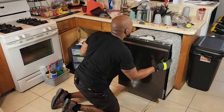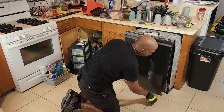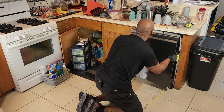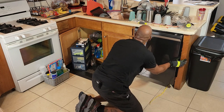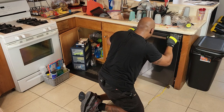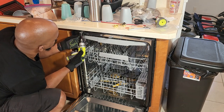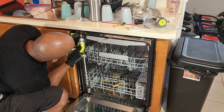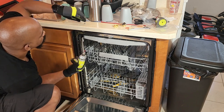Here's our power cord — we want to make sure it's running through the channel like it's supposed to. After the dishwasher is pushed into place, we want to secure it to the cabinet up on the top.